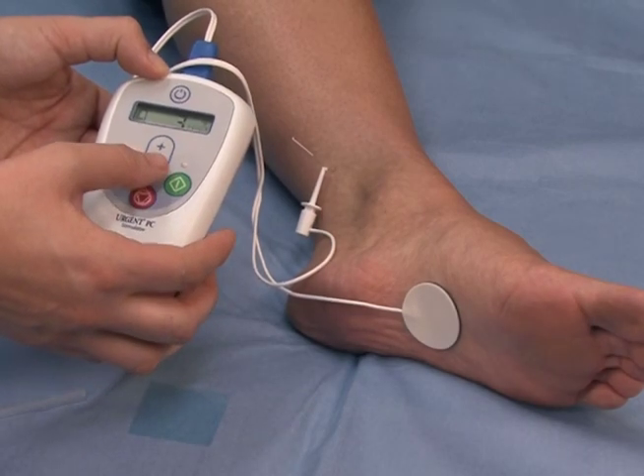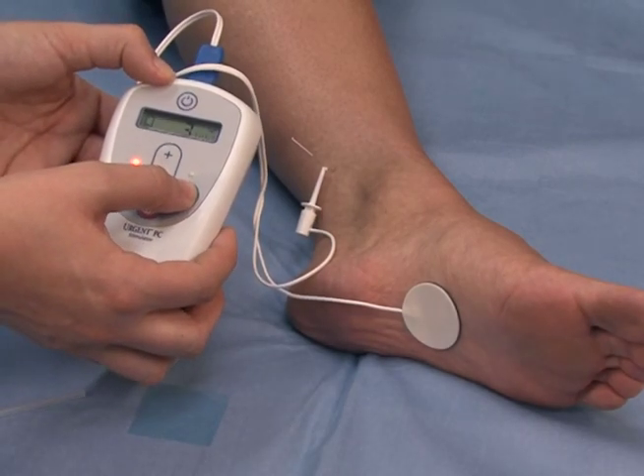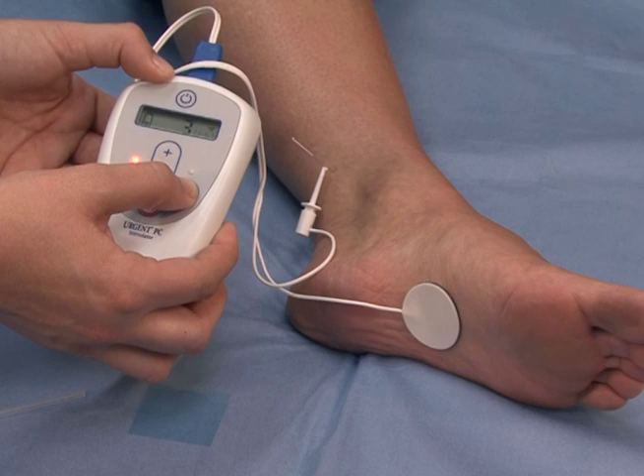The Urgent PC neuromodulation system is a low risk, non-surgical treatment for overactive bladder.